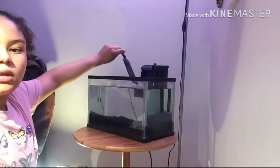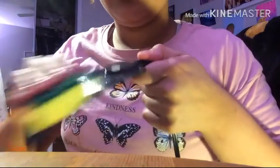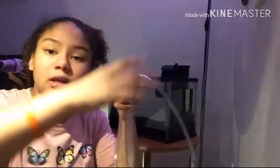Now it is time to clean the heater. After that, put the heater back in the water.